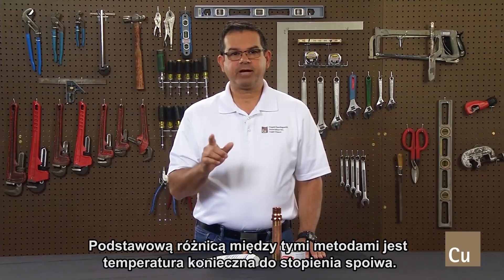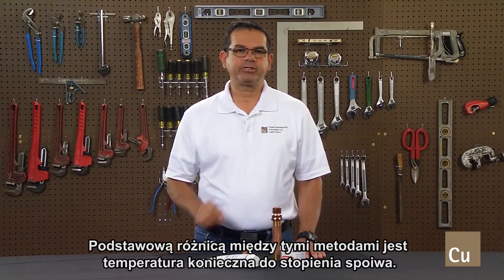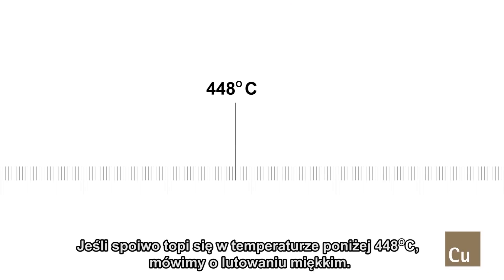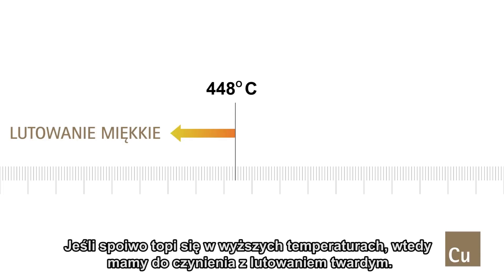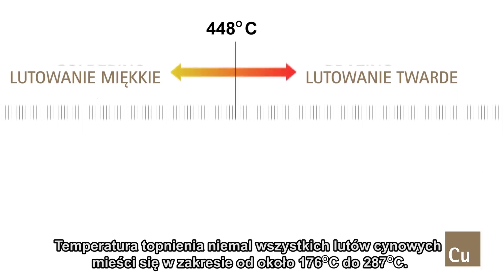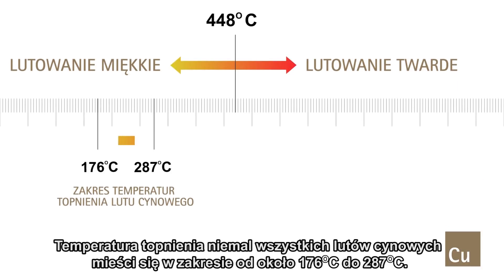The basic difference between soldering and brazing is the temperature necessary to melt the filler metal. If the filler metal melts below 840 degrees Fahrenheit, you are soldering. If the filler metal melts above that temperature, the process is brazing. Almost all tin solders have melting ranges of approximately 350 to 550 degrees Fahrenheit.